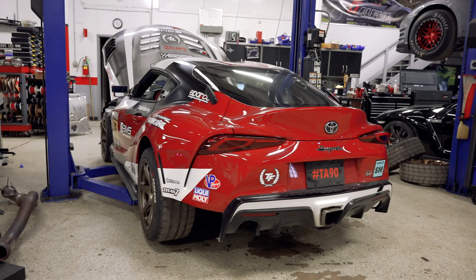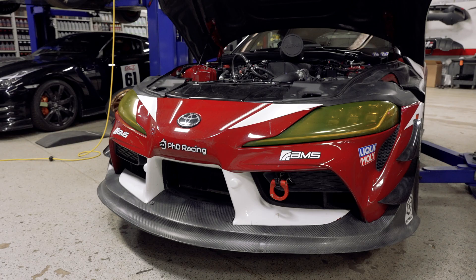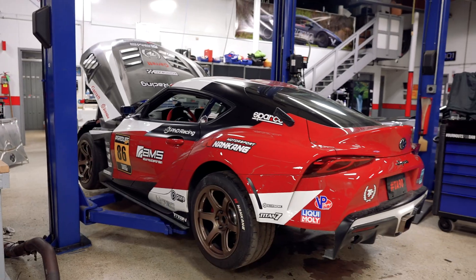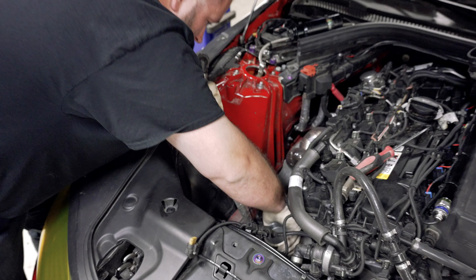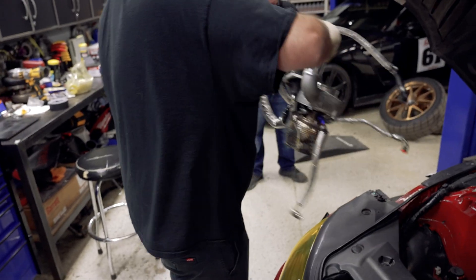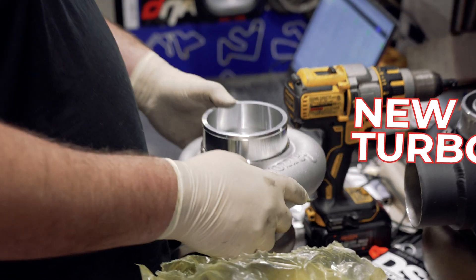What's going on, you guys? My name is Tim. I work at AMS Performance. I'm one of the fabricators that had the absolute honor of working on Jackie Ding's A90 B58 Supra. We were doing the upgrade from Alpha 6 to Alpha 8, and I got to do all the fabrication work on that.